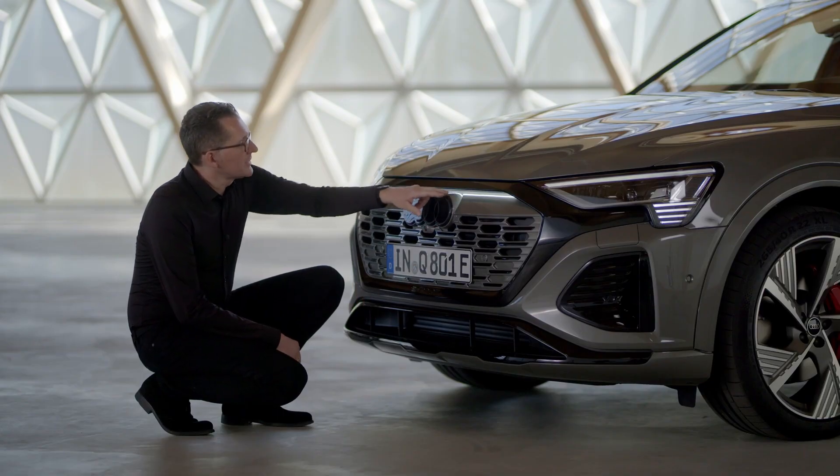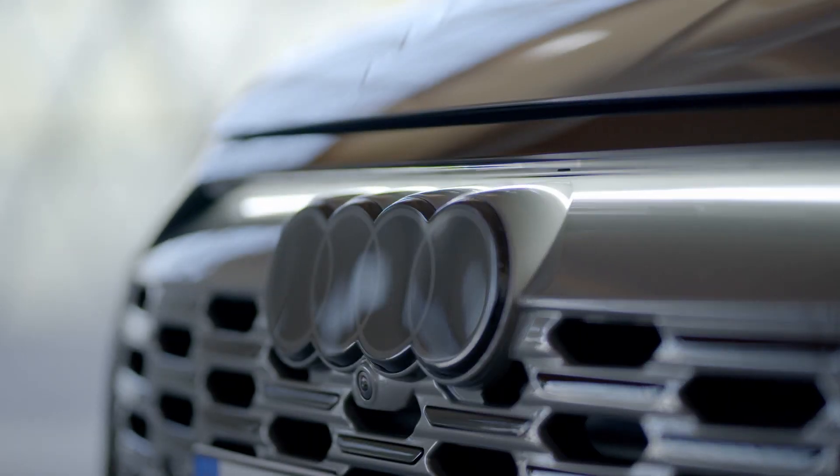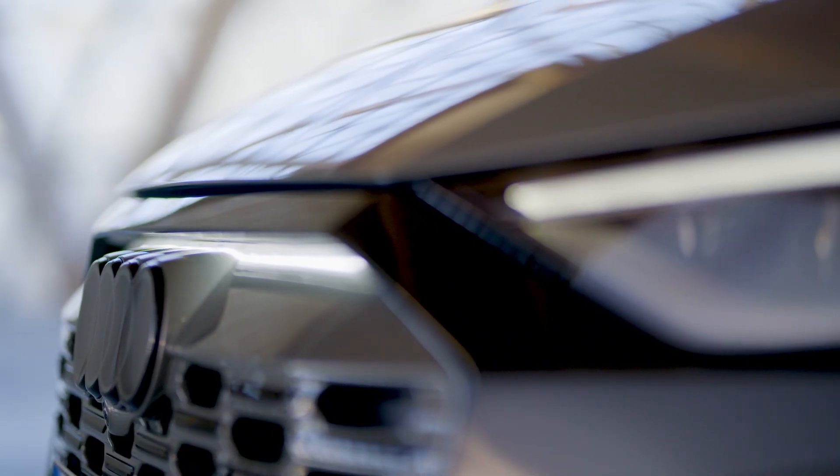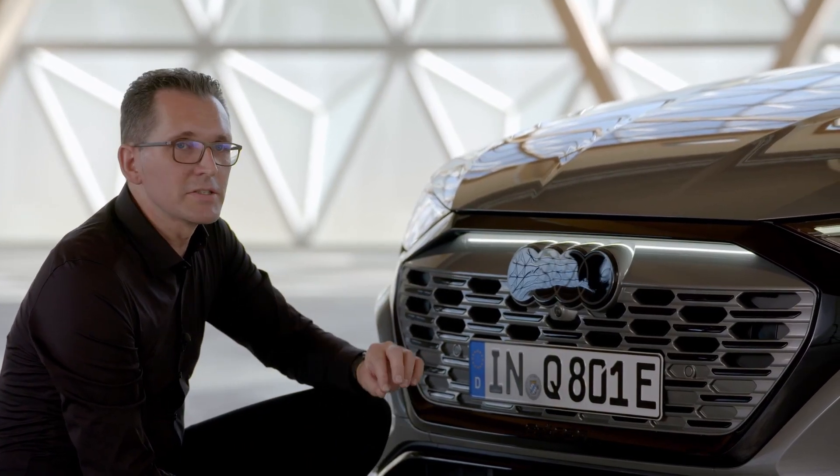The projection light single frame connects the light graphic. It gives a very precise line to give the car a really wide feeling, and we also highlight the Audi rings in a decent way.